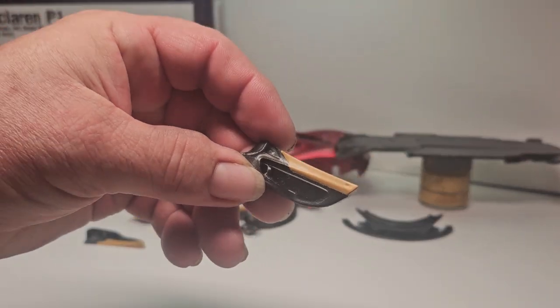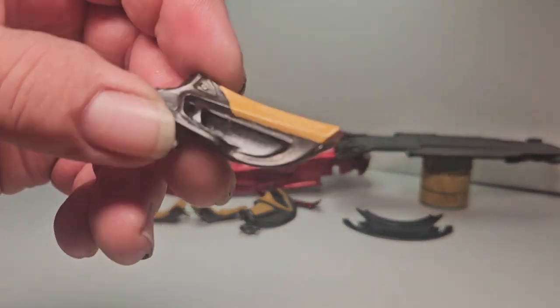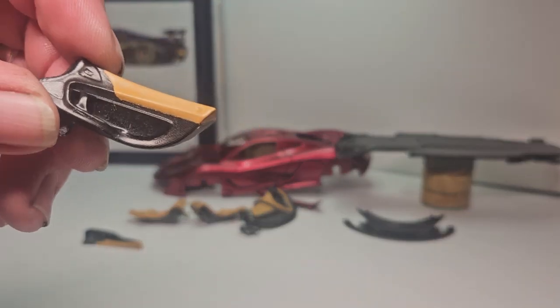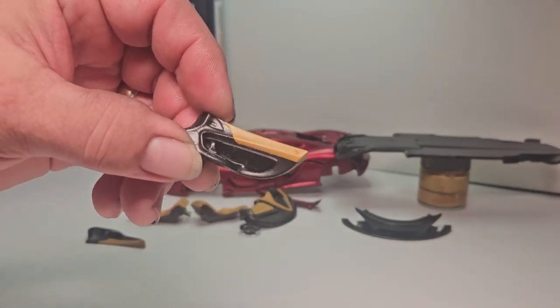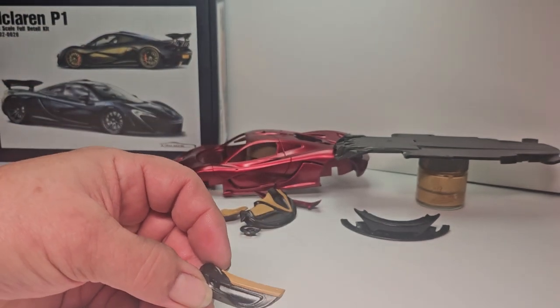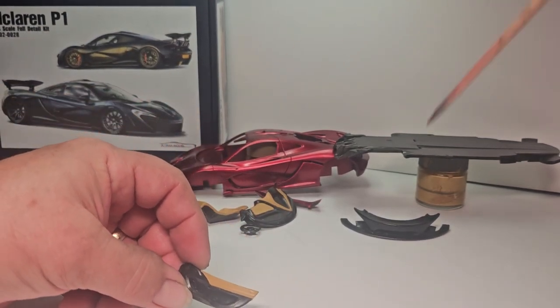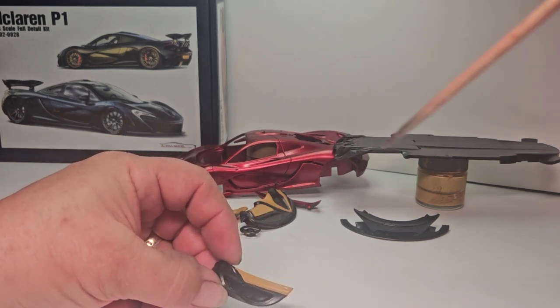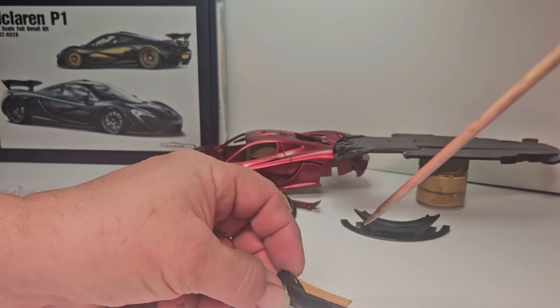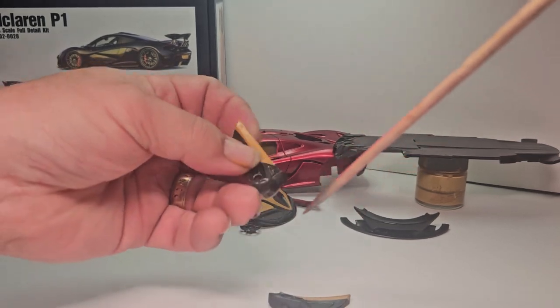I don't remember which door panel I had done last time, but they are both done as far as the carbon fiber goes. They're not done done yet because I'll still have to come in and semi-gloss over all the interior parts, and then I'll come in and do all the detail painting.